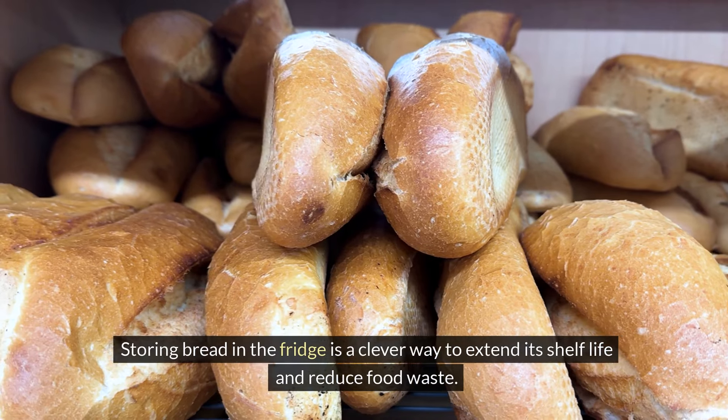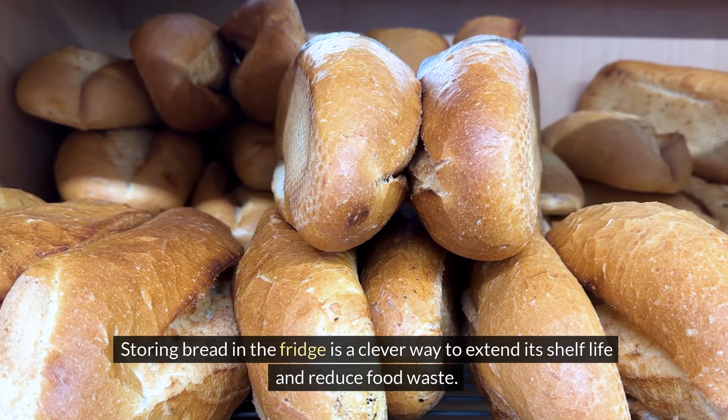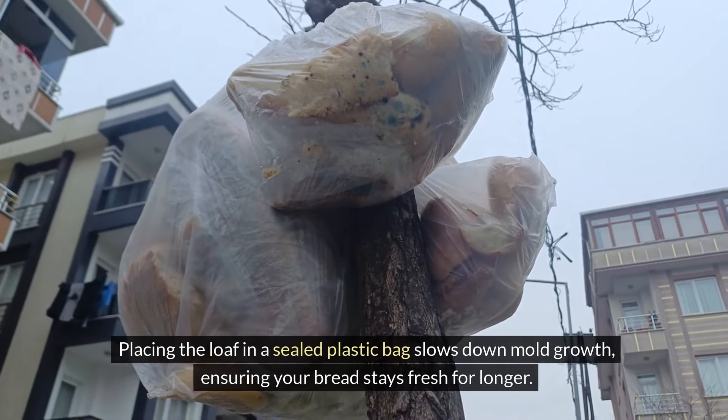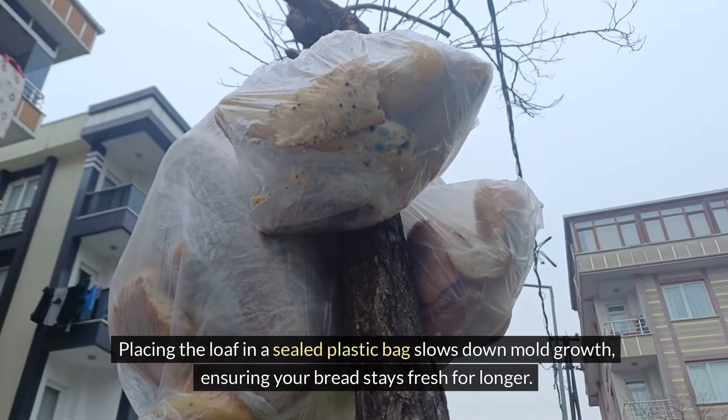Storing bread in the fridge is a clever way to extend its shelf life and reduce food waste. Placing the loaf in a sealed plastic bag slows down mold growth, ensuring your bread stays fresh for longer.